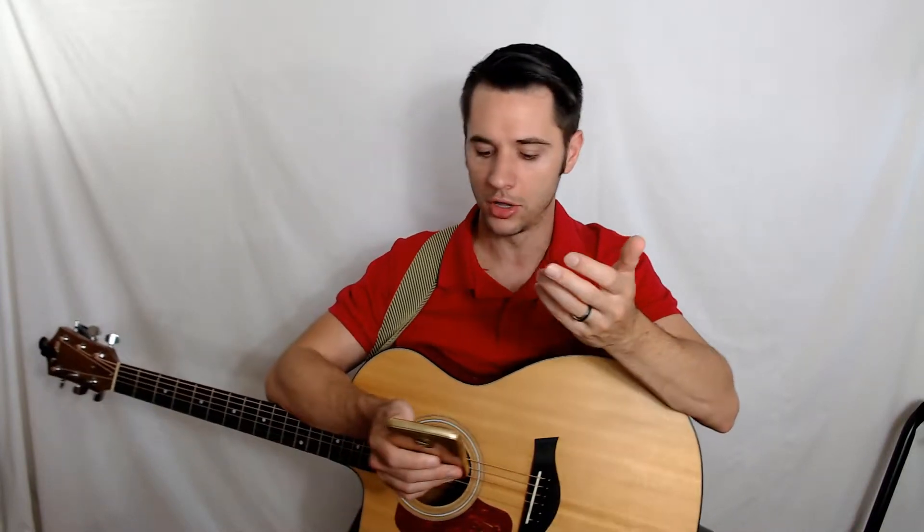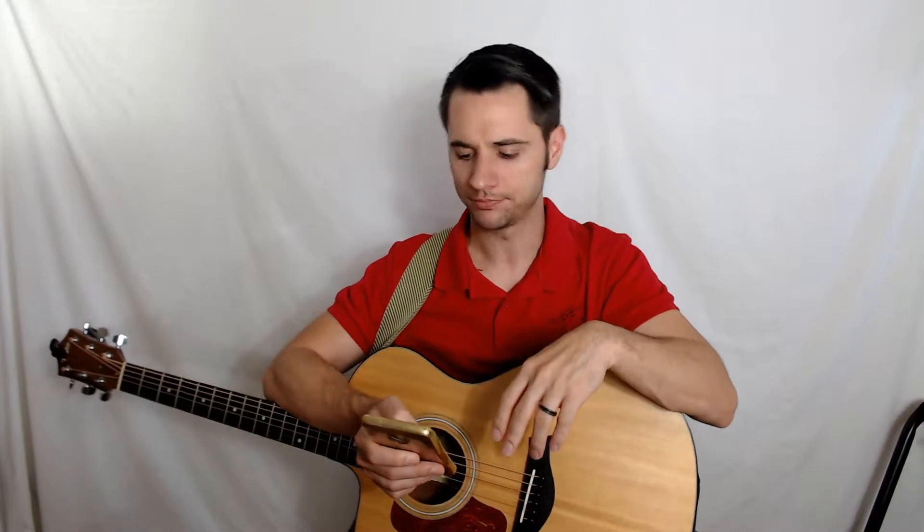Every guitar company uses a different metric for what they call a light set, a medium set — there are medium lights, heavies — and every company has a different name for some of those. Sometimes they're universal, but a lot of times they're different. Just double check the packaging before you purchase to make sure it is the actual diameter you want to use on your acoustic guitar. Also remember that electric guitar strings are inherently lighter in gauge — a standard light gauge set of electric strings is 0.009 to 0.042, whereas an extra light acoustic set starts at 0.010.